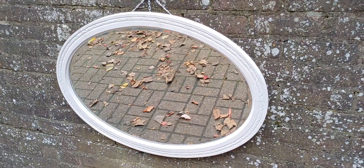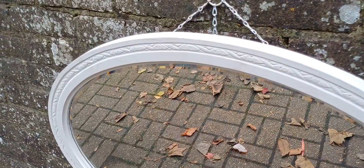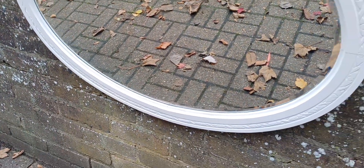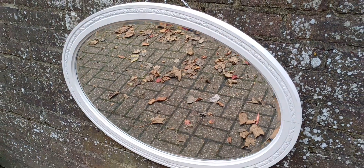This is an early 20th century solid wooden mirror. It's got the original thick beveled glass which is very well preserved and in very good condition.